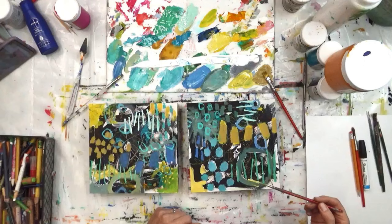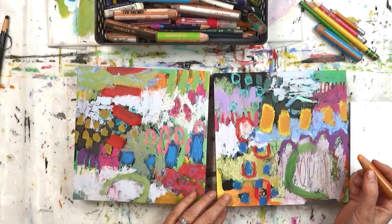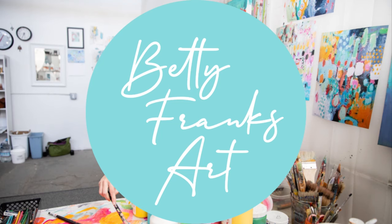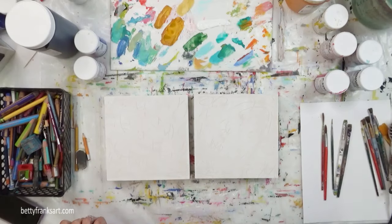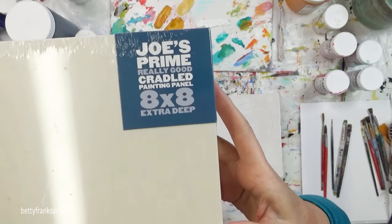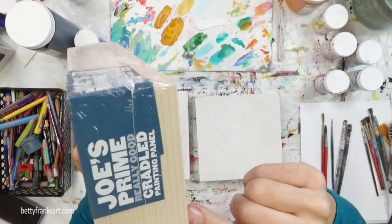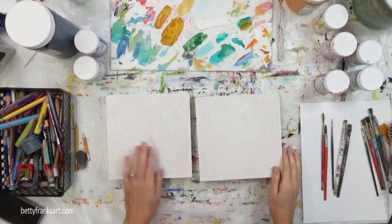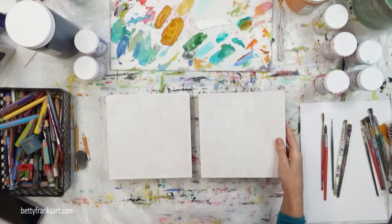Let's take these two on wood from the beginning stages to the end with the final mark making. Let's get started. Hello and welcome. If you love abstract art and the creative process, you are in the right place. I'll talk you through my steps and throw in some stories about being an abstract artist and running an art business. My name is Betty Franks and I'm super happy you're here.